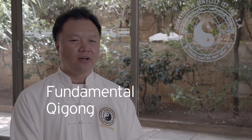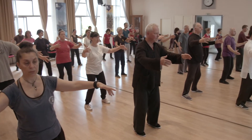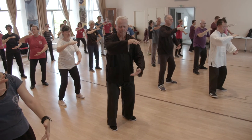I created a new Qigong that I call Tai Chi Fundamental Qigong. Some of these moves I always used in class to help students understand the Tai Chi energy and Tai Chi movements better.